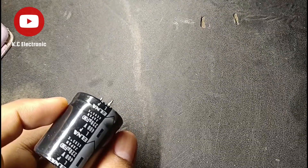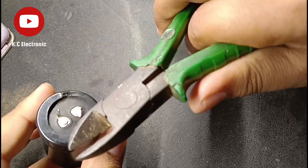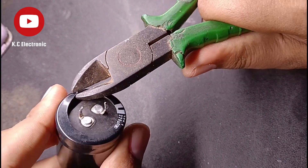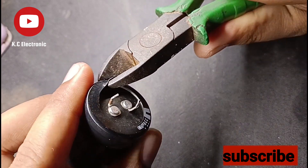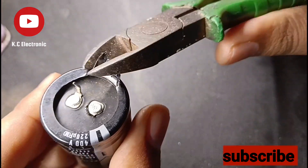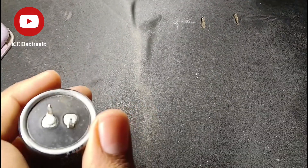Hello my dear friends, this will be the first video that I am narrating. This was a blown electrolytic capacitor, and when I started doing this disassembly, this was the one.